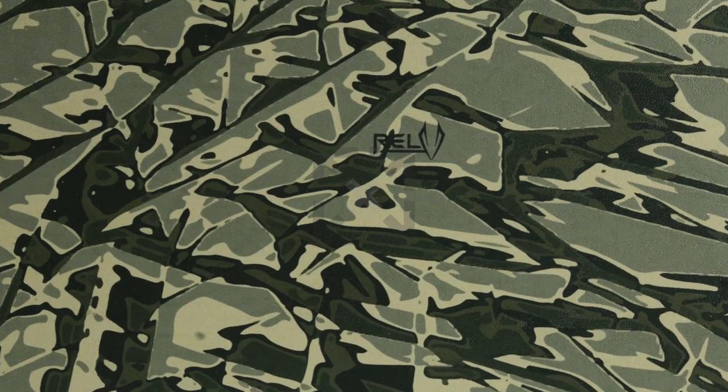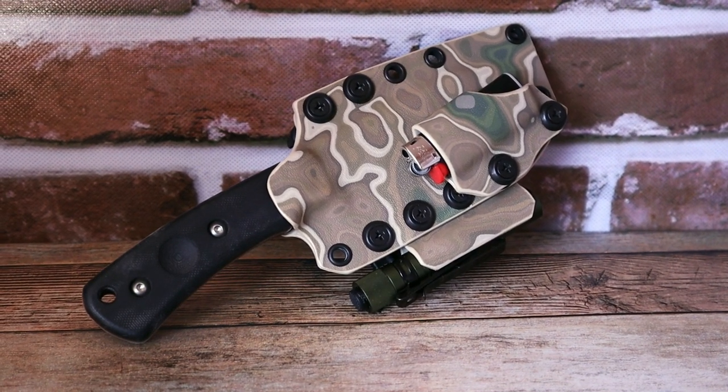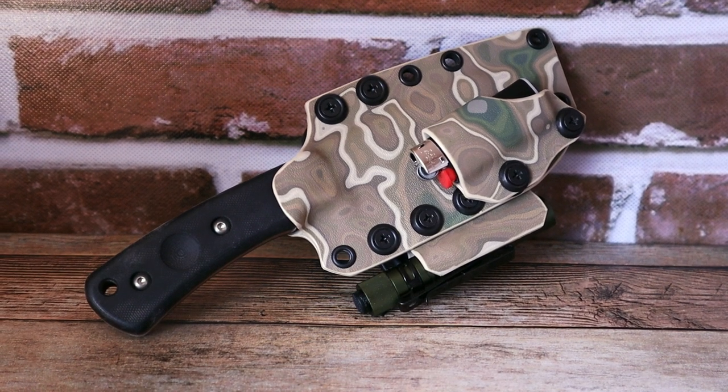I know you folks, especially when it comes to Kydex, have a ton of questions. First off, let's talk about this. This is RELF Kydex and this is the Moab pattern. They make three or four different patterns — I'll try to post a few up right now for you guys to see. What I really like about this Kydex is that they have a sub-lamination technology where the pattern won't scratch off. The Kydex prints are also pre-shrunk to avoid image distortion.